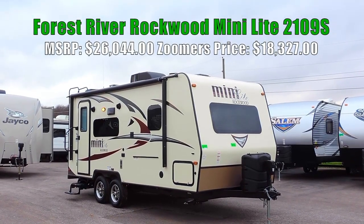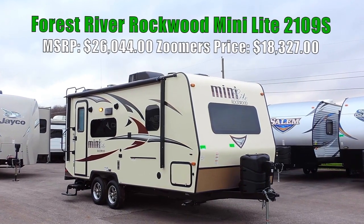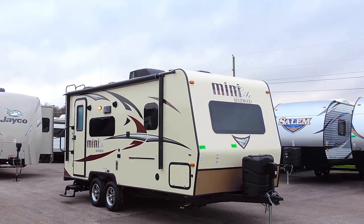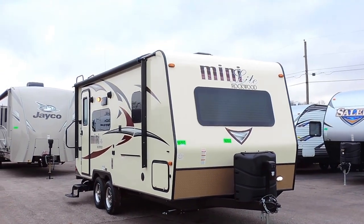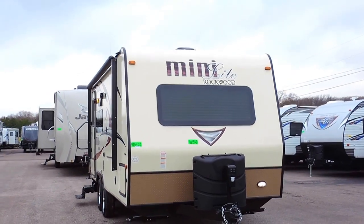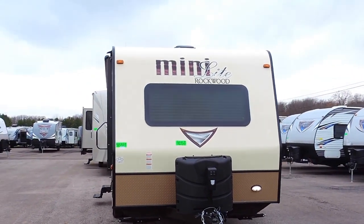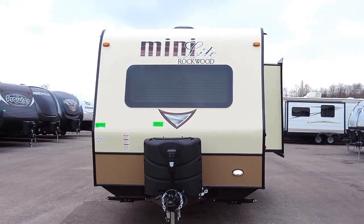Welcome to Zoomer's RV. Today we have for sale a brand new Forest River Rockwood Mini Light. This is a 2109S model with one slide. It's 21.5 feet long, 8 feet wide, and 10 feet 3 inches tall. It only weighs 4,238 pounds dry, and it's got a hitch weight of 456 pounds.